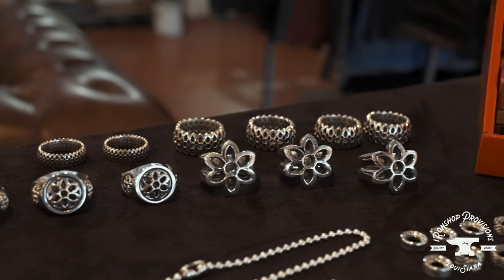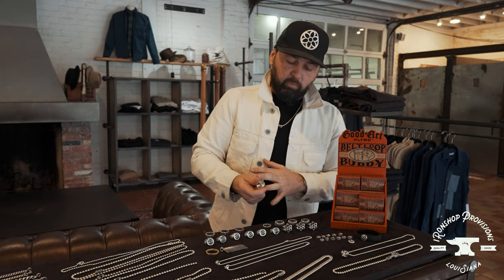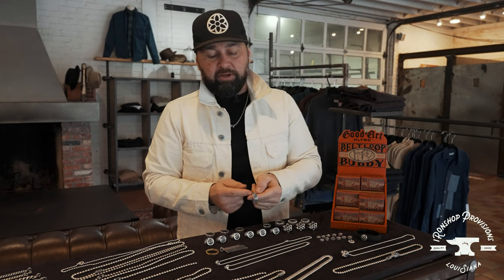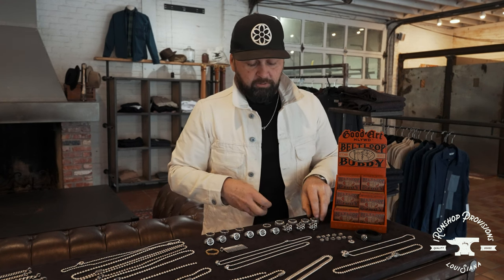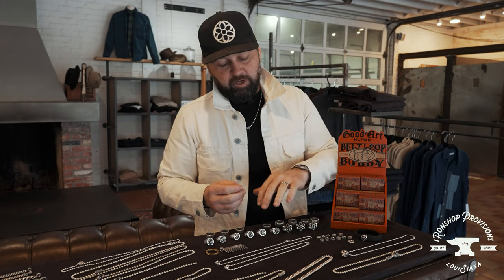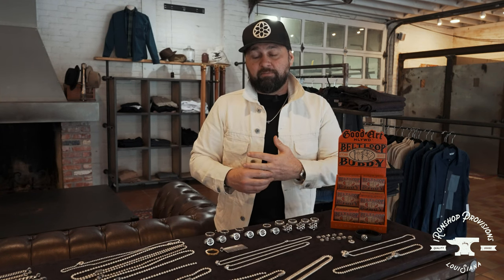I've got this Model 25 ring — looks like the rosette that's branding with Good Art Hollywood. One thing I want to tell you about a thick ring: I like to size up a half a size. You get a bit more room and it's not too uncomfortable. So the larger you go on the ring scale, you can size up a little bit. On a smaller ring, like the Model 25 small, I can wear it a little bit tighter without being uncomfortable.